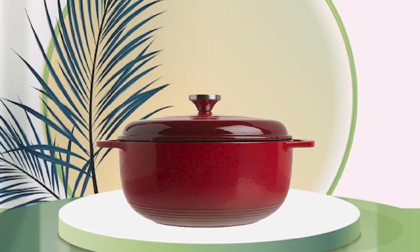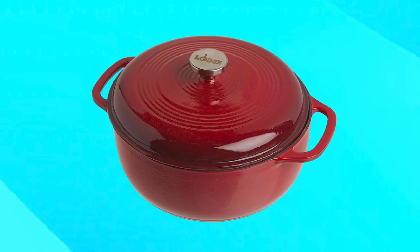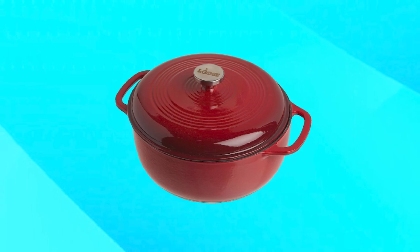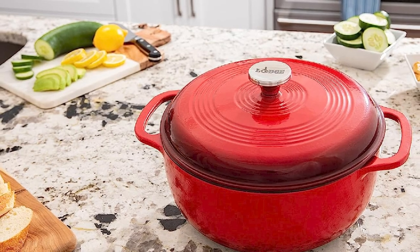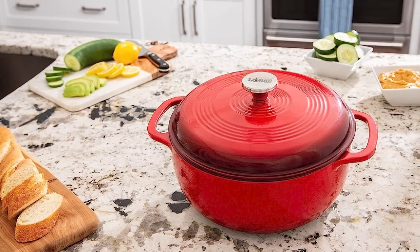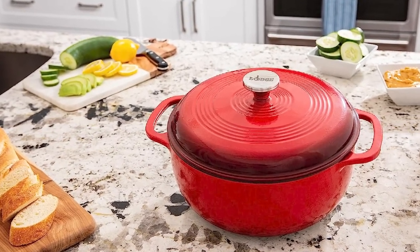Overall, the Lodge Cast Iron Dutch Oven is a fantastic investment for home cooks who want to elevate their cooking game. Its classic design and reliable construction make it a favorite among professional chefs and home cooks alike. Plus, the affordable price point makes it accessible to anyone who wants to add a durable and versatile Dutch oven to their kitchen collection.